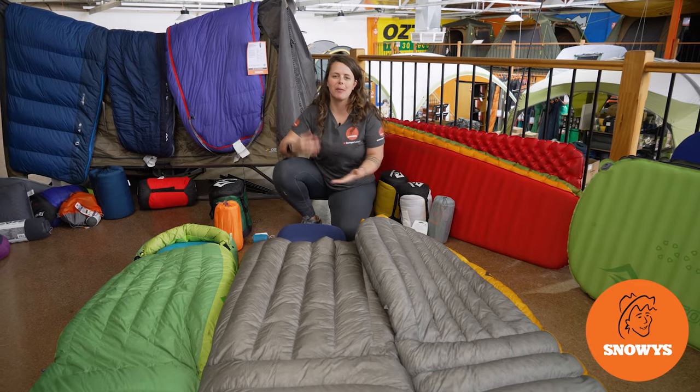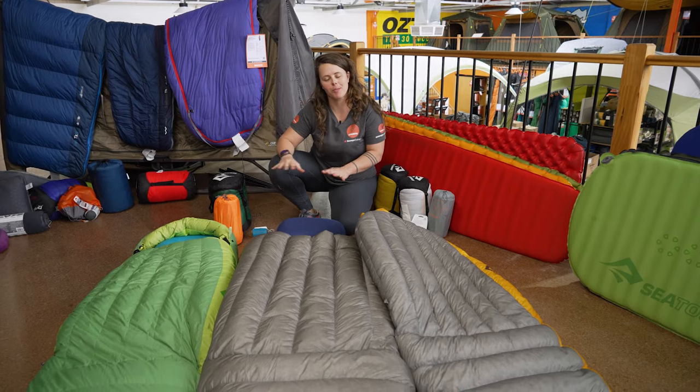Hey folks, it's Lauren from Snowys here running through a couple of sleep system options for you from Cedar Summit's Hiking Range.